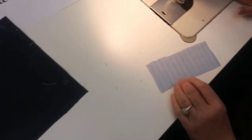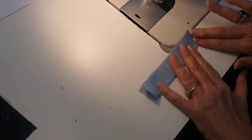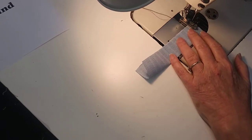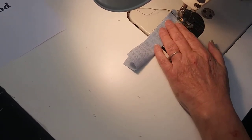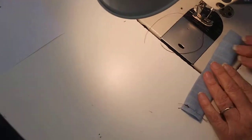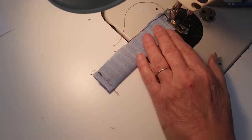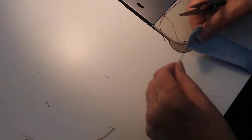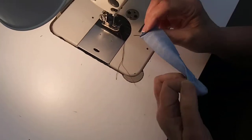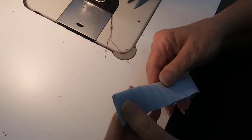The first thing we're going to do is sew the welt. We fold it right sides together and sew a quarter-inch seam, closing it — back tack — and do the same thing on the other side: one quarter-inch seam, back tack. Then we turn it right side up, making sure we have those nice sharp points.